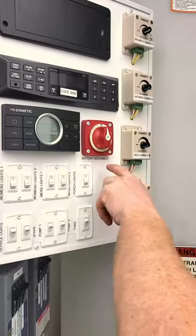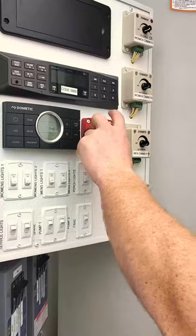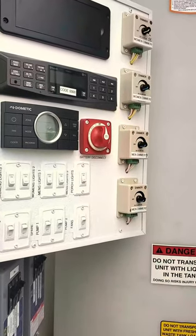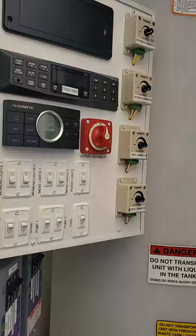This battery disconnect is in case you have no power. We tend to leave these off because you're using just a car battery to power the whole trailer, so it's not going to run for very long.